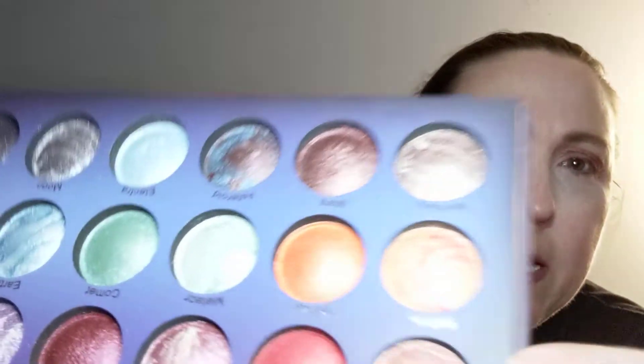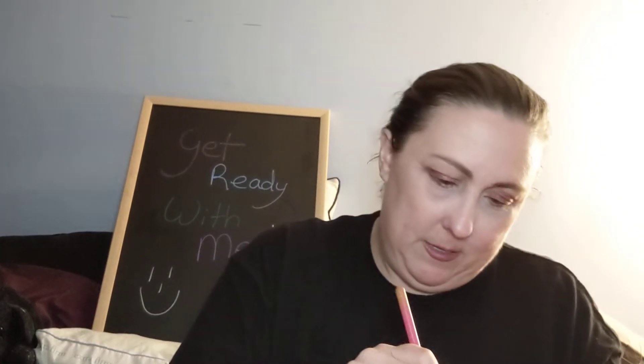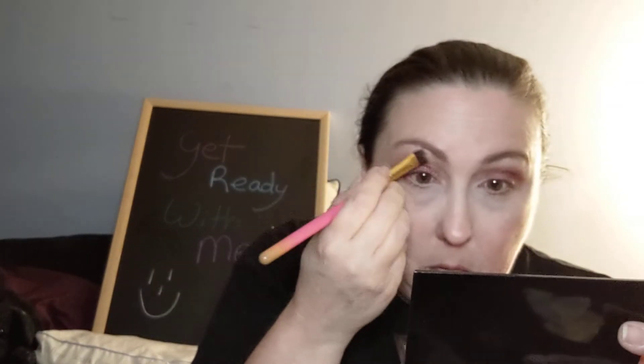I really don't know what color I want to try next. I need something up here. Let's play with Mercury — Mercury is this one right here, I think that's really cool. Let me find a brush — this is a Luxie 209 Large Shader. Don't I sound like I know what I'm talking about? These colors are all shimmer; there are no mattes in there, they are all shimmer.